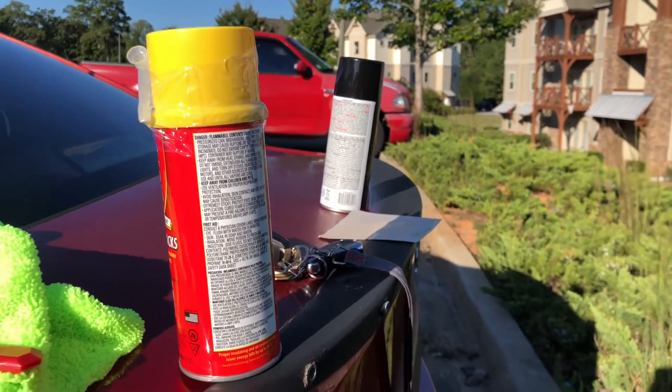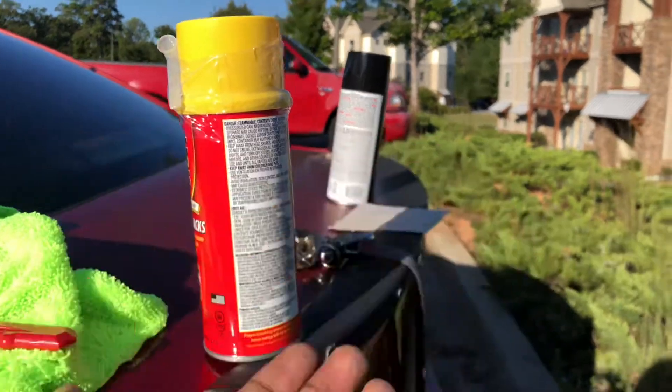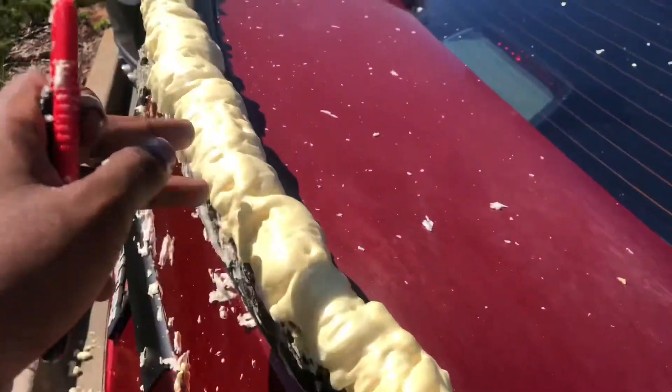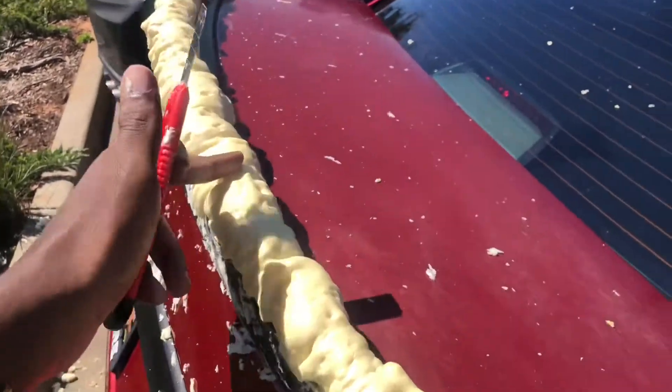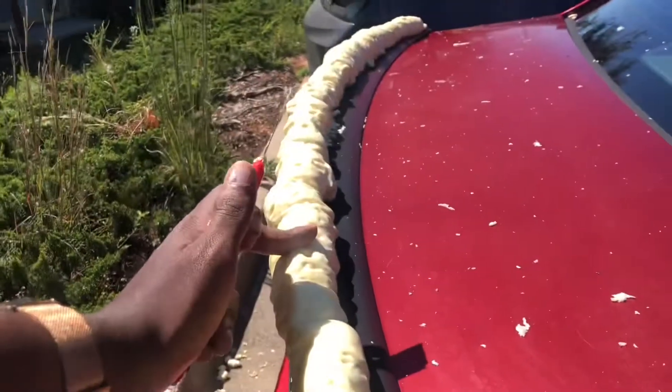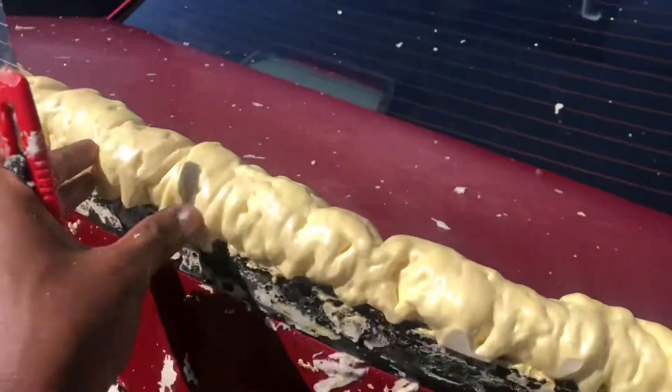I'll do some test sprays and hopefully it'll come out nice. It's something I've wanted to try, and if I don't like it I'll take it right out. So what's up, fam — this is day two right now. Yesterday I sprayed this down on top of the current spoiler, as you can see, and let it sit overnight.